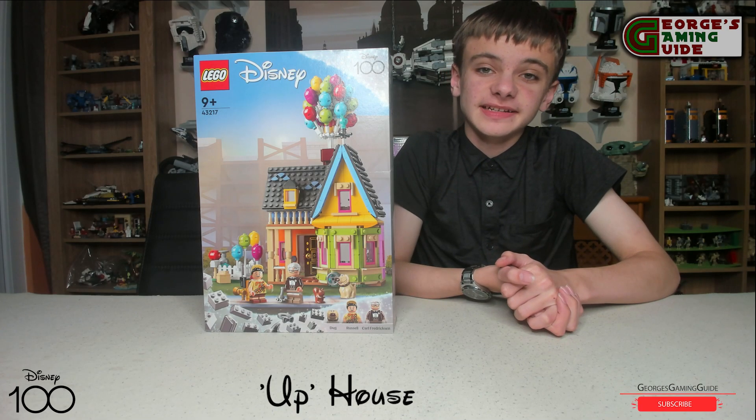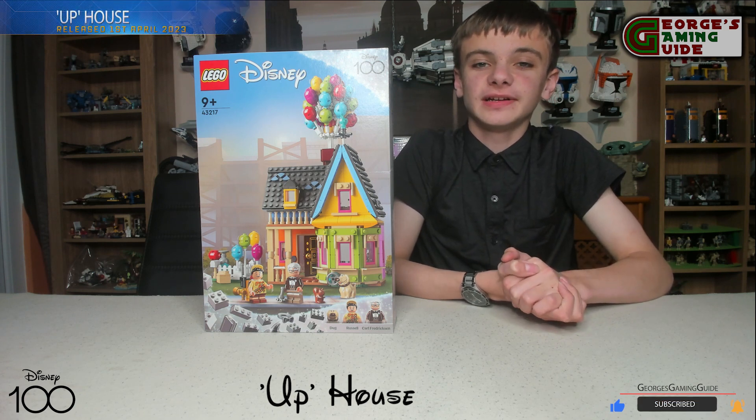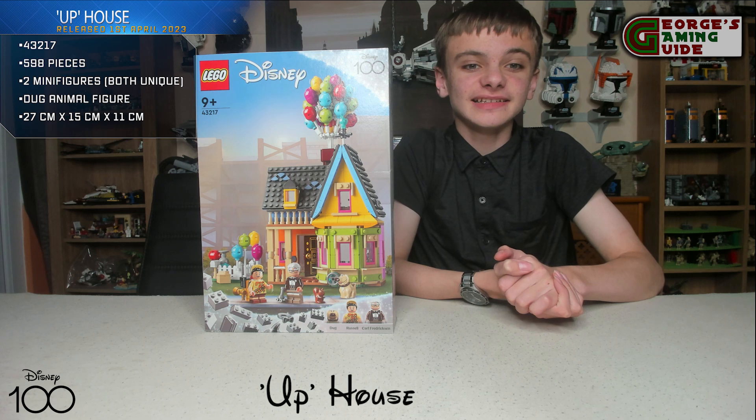Hello and welcome back to George's Gaming Guys. Today I'm going to be doing the intro and review of the Up house set number 43217, and this set is made out of 598 pieces.